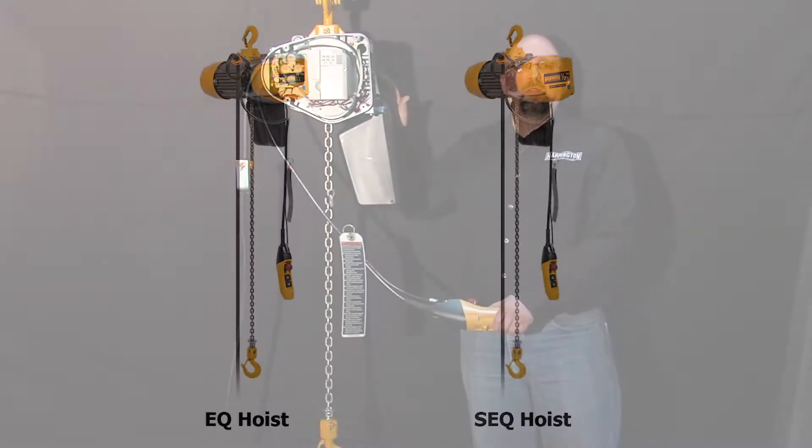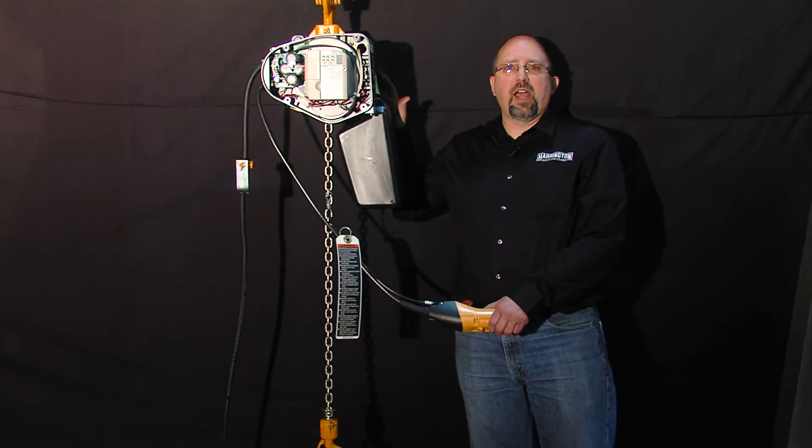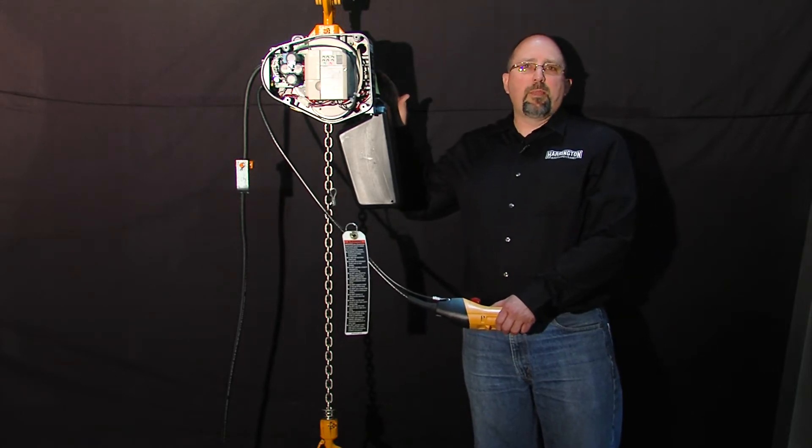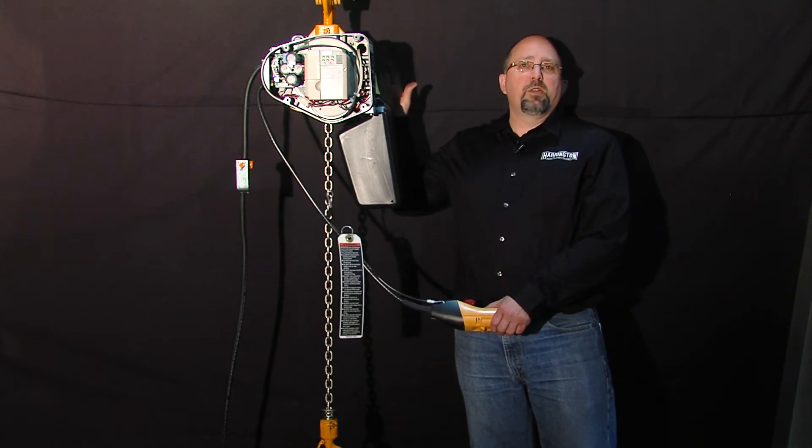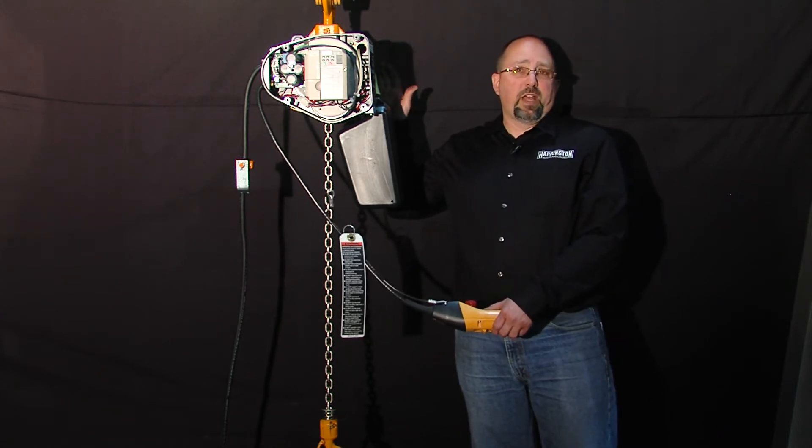These hoists have an overload limiter built into them from the factory that should trip out at about 110% rated load. That's wonderful until you need to do your 125% load test.